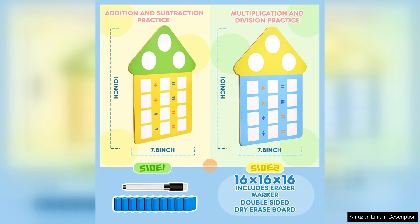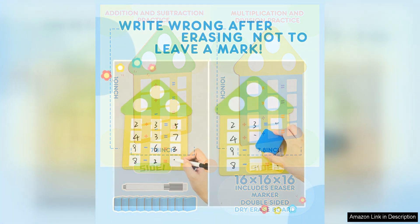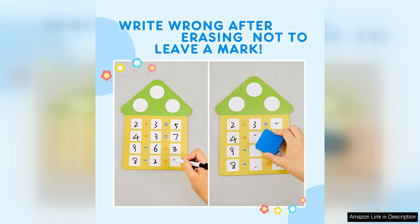One of the key features of this set is its focus on fact families. Fact families are groups of related math facts, such as addition and subtraction combinations that use the same numbers. By practicing with fact families, children can develop a deeper understanding of how numbers work together and improve their mental math skills.